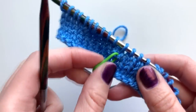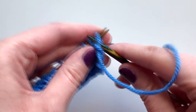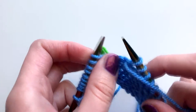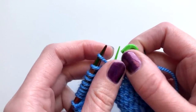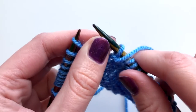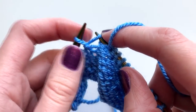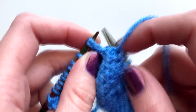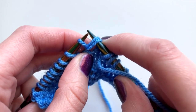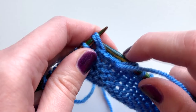I've reached the end of my row, so I'm going to turn my work and purl across to the other wrap that still needs to be resolved. I've now reached this wrap stitch, so I'll take out the stitch marker since I've found the stitch. On the purl side, I'll be taking the back of the wrap — which sits at the front of our work — and bringing that side of the wrap up onto my needle. Where you can see this wrap, take the back side of it and bring that up onto the needle.